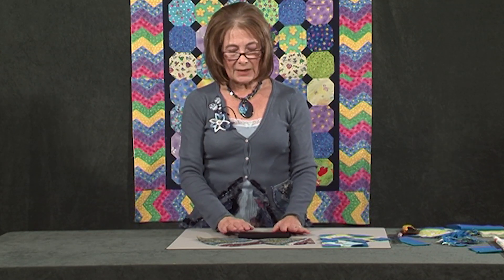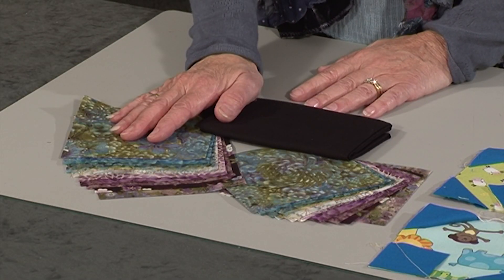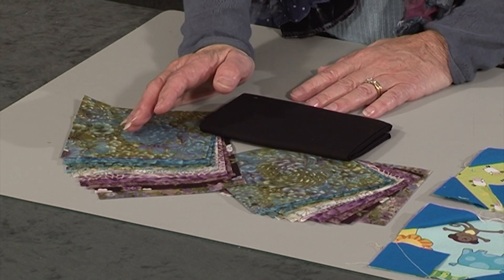The quilt behind me that I'm going to work on today is going to be with children's fabrics, but just think how wonderful it would be for an adult with these gorgeous Japanese fabrics, which I picked up already pre-cut in nickel packs from my local quilt shop.